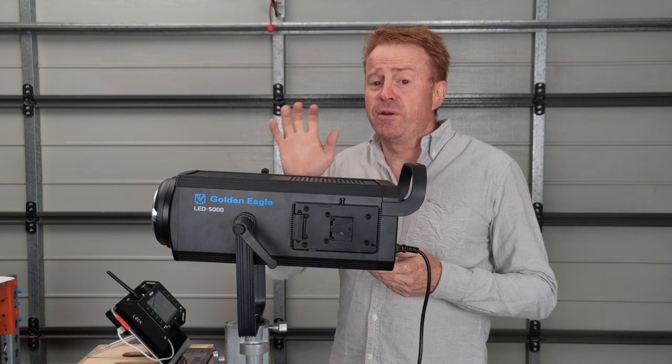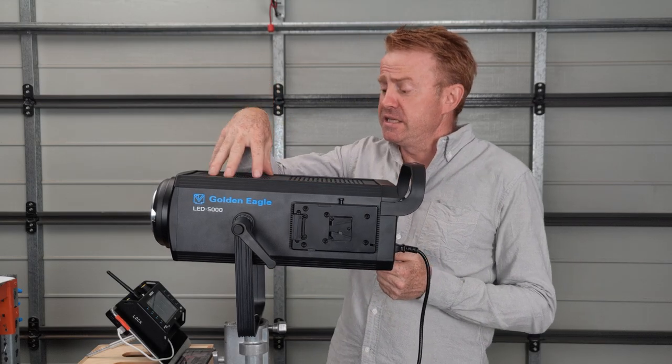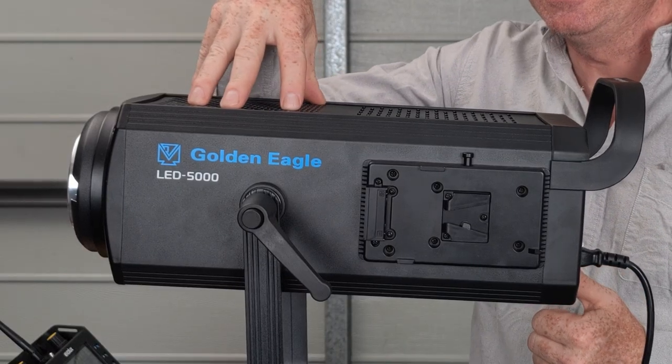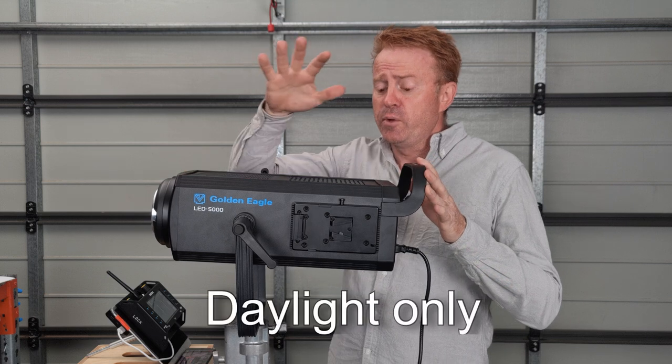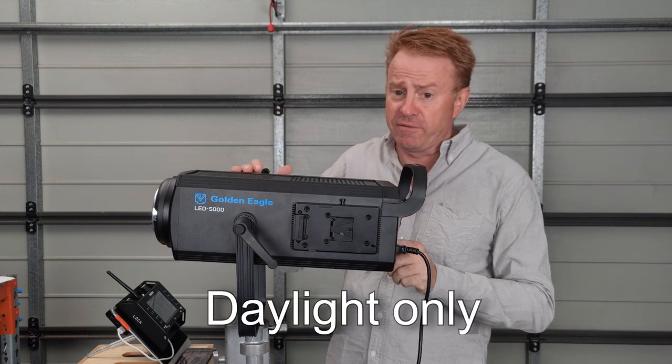Hi everyone, welcome to another Gaffering Gear. Very quick review today — we're having a look at this light which is the Golden Eagle LED 5000. This is a 500 watt COB with power supply built in and battery operation available.